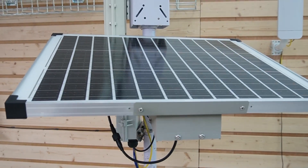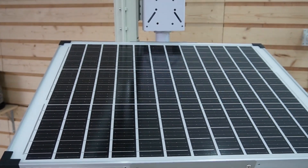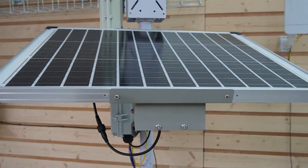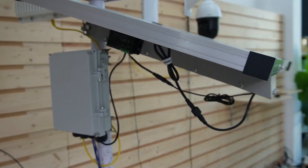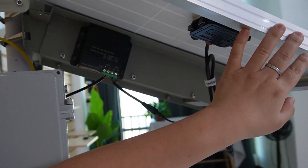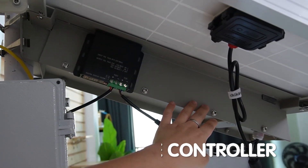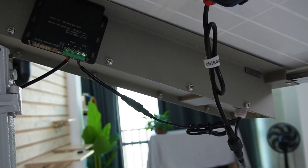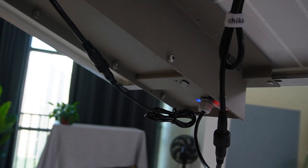Step 1 is setting up the solar power system. First, you need the right solar panel and battery combo that can handle your network's power needs. Our very own solar power system kit is perfect for this. We have the solar panel, the battery, and the charge controller built in, so you can ensure your battery charges safely and efficiently. So let's open it up — it's already on.